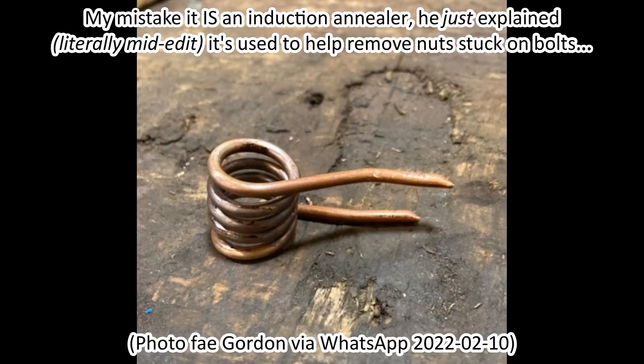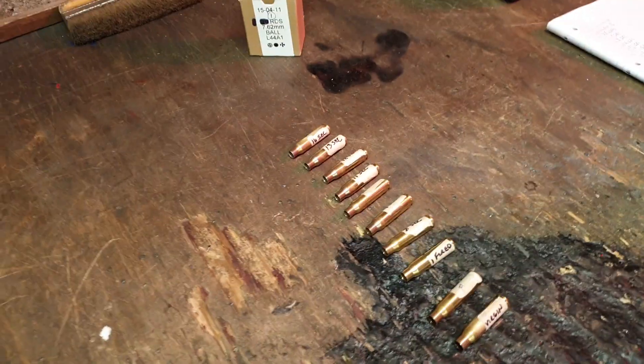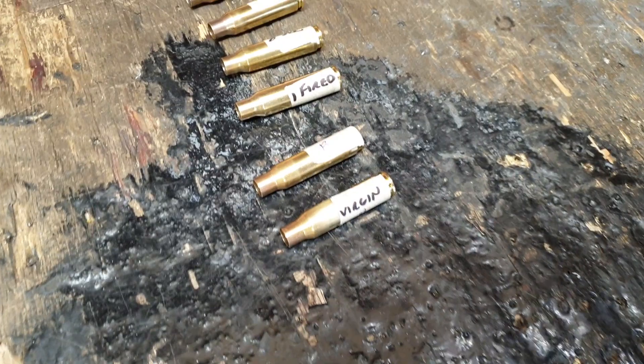He said he's got his own gas annealer, and he asked me could I bring some brass to Bruce for him to check with his hardness tester. So if I just turn the camera around — hi Bruce, how are you doing? Morning Ross, how's everything? Everyone's good I hope. So here's the box I got from Gordon.